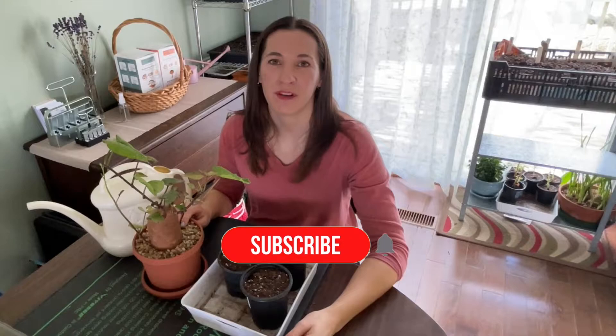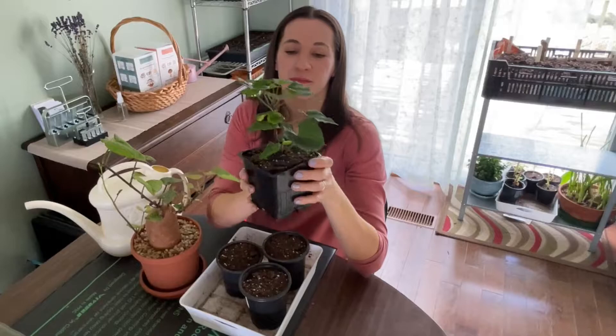Hi everybody and welcome back to my channel. Today I'd like to show you how I propagate sweet potato slips for my summer garden. I potted this up about six weeks ago — you might remember from a previous video that I'll link at the end — where I took the one existing large sprout and potted it up, and here it is.